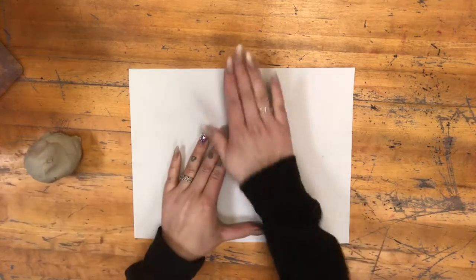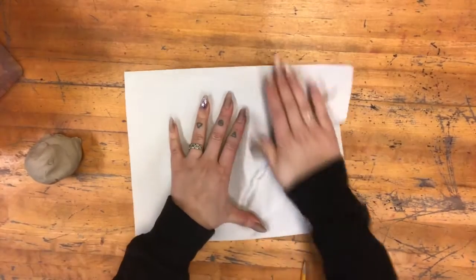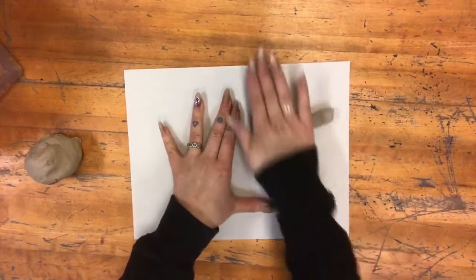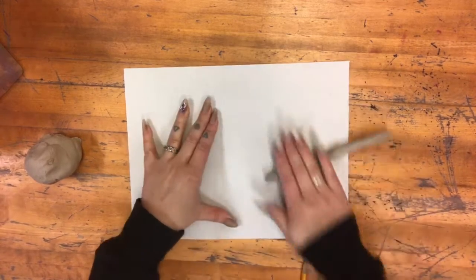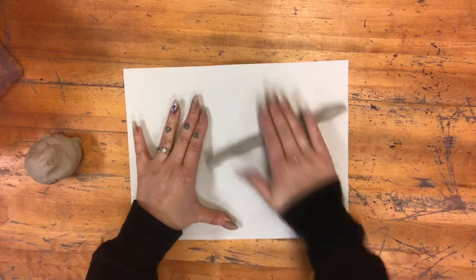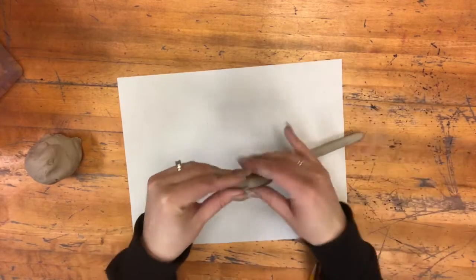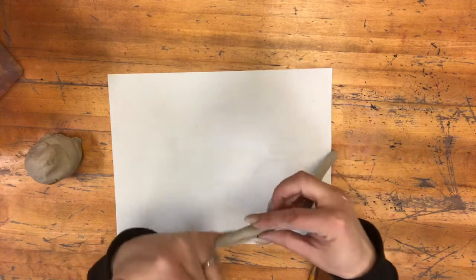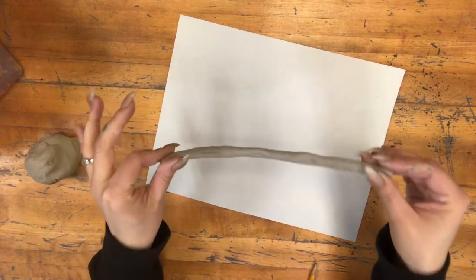Coils are little ropes of clay. To make coils you're going to roll your clay out until the rope is about the width of your pinky. We're going to be using these coils to build a whole clay project.